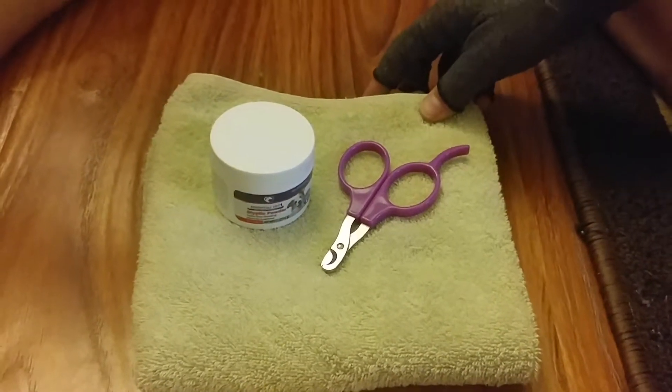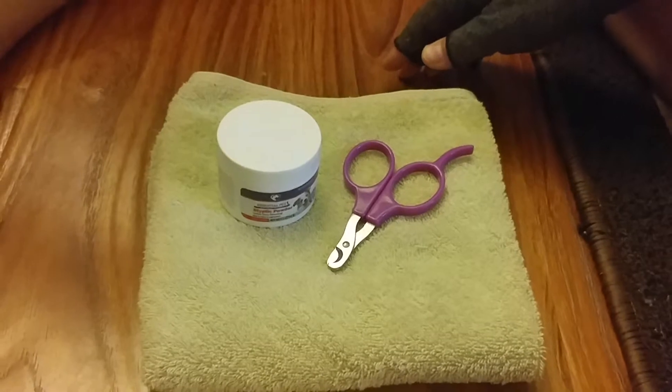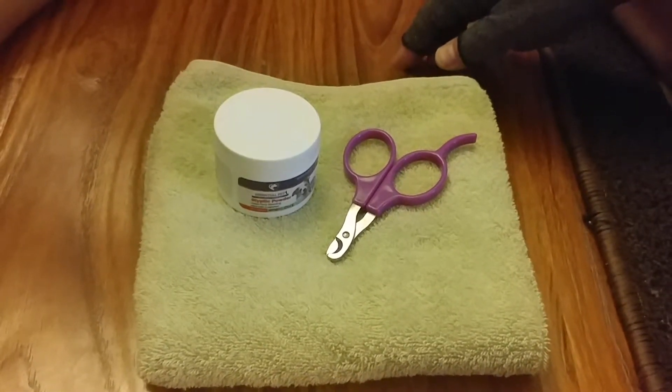First, you have to prepare. If you want to cut the guinea pig's nails, you need clippers. You can get the clippers from a pet store.